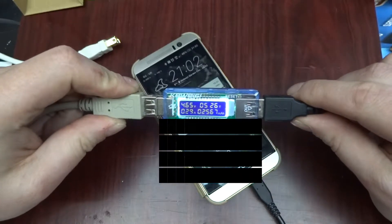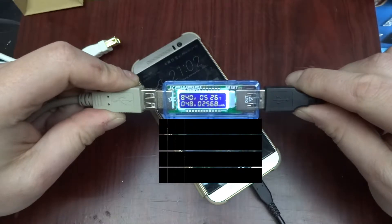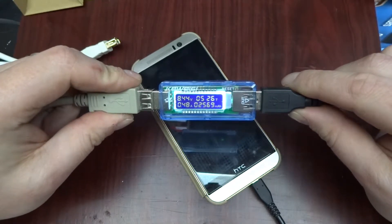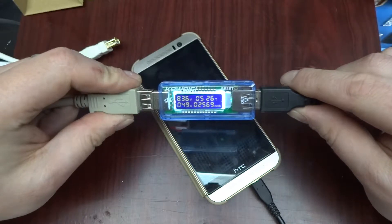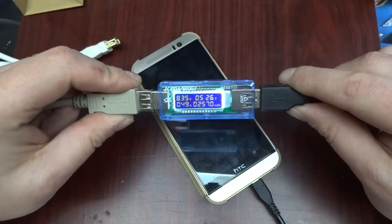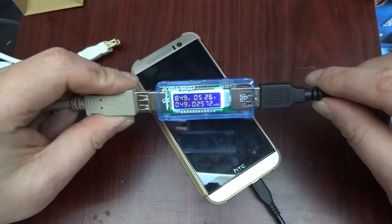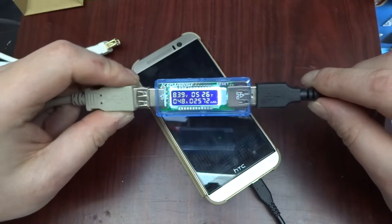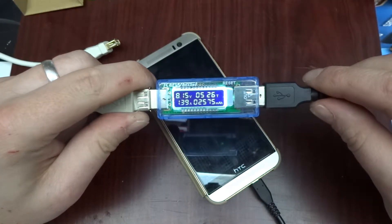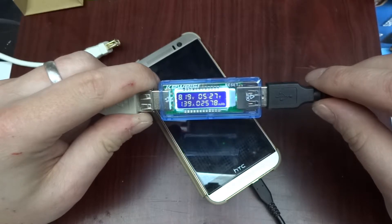When I connect this, it starts at five volts at half an amp but then jumped up to eight point four volts — that's way over the spec of a standard USB port. Right now it's half an amp at eight point three volts, so not all that much yet. There we go — now it's eight volts at one point four amps.